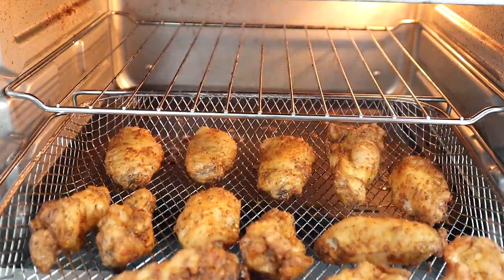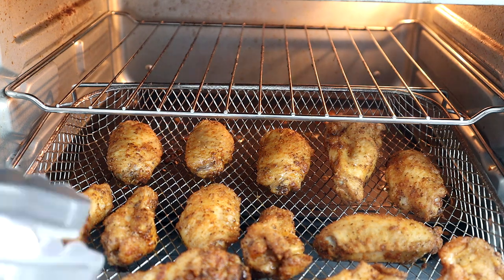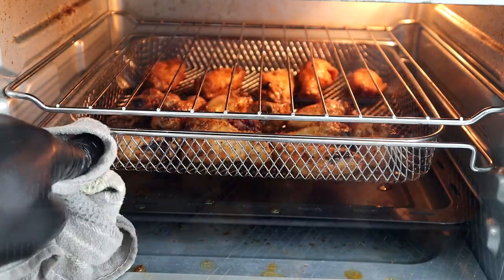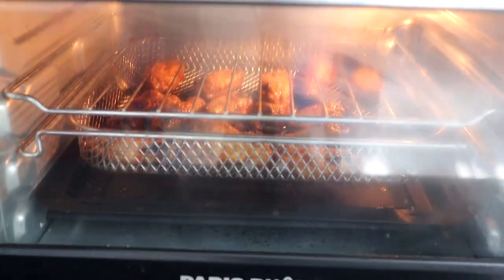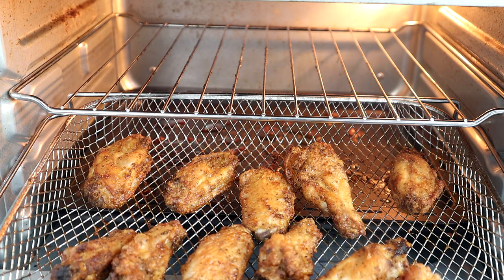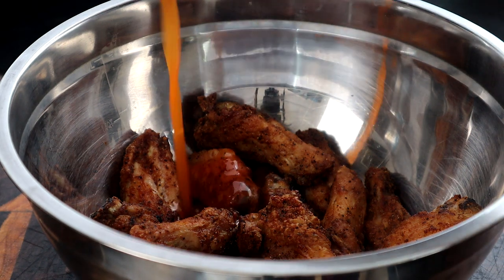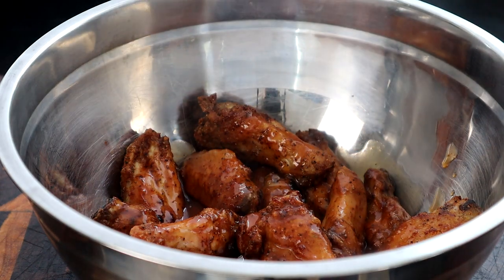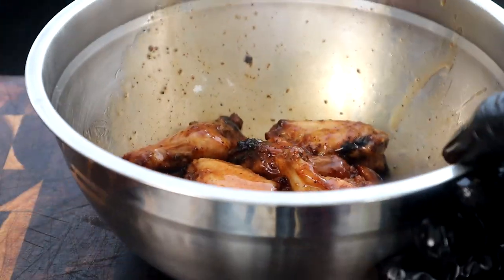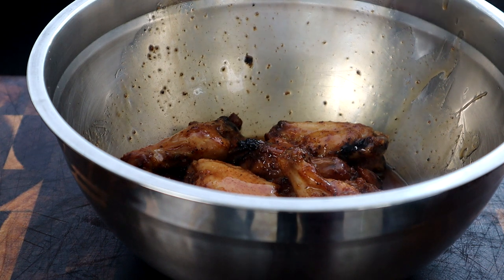We're going to pull the wings out — take a look at those, they're looking good. All we're going to do is start flipping them over. Now we're going to move them to a bowl to get them sauced up. I'm going to pour a little bit of sauce on top, not all of it, and toss them in the bowl just like that. Then I'm going to sit them back on the rack and let this sauce bake into them for about three more minutes, then pull them back out, re-sauce them, and get to eating.